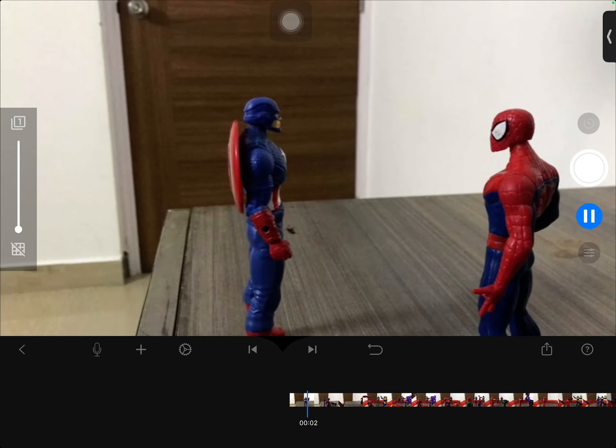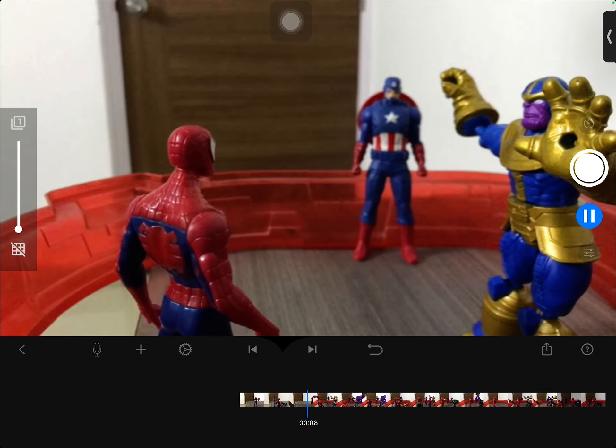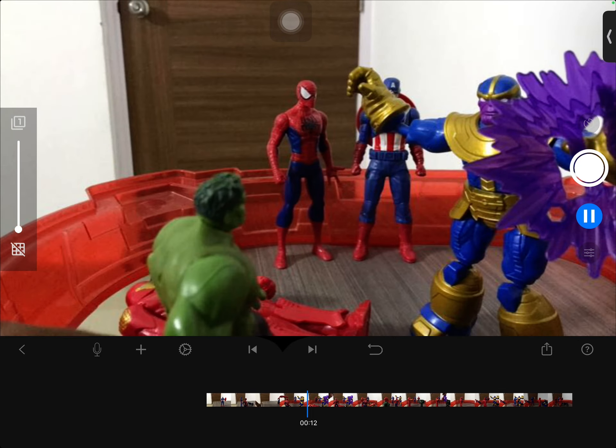First, Captain America calls Spider-Man into the headquarters. They take their bike and they go. Now they arrive, and then Thanos and Iron Man come to fight, and then they can't wait to watch it.